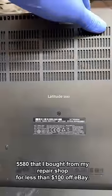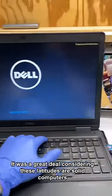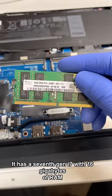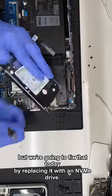This is a Dell Latitude 5580 that I bought for my repair shop for less than $100 off eBay. It was a great deal considering these Latitudes are solid computers that last forever if taken care of properly. It has a 7th gen i7 with 16 gigabytes of RAM and a slow mechanical hard drive, but we're gonna fix that today by replacing it with an NVMe drive.